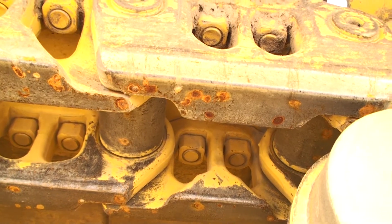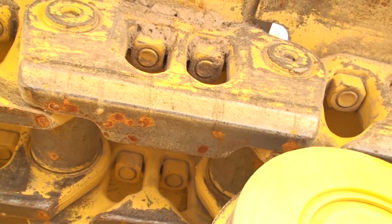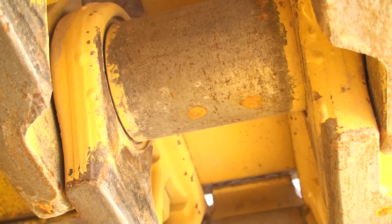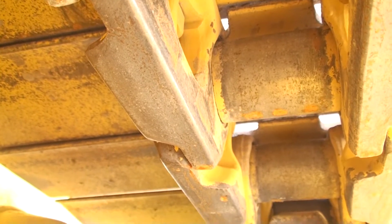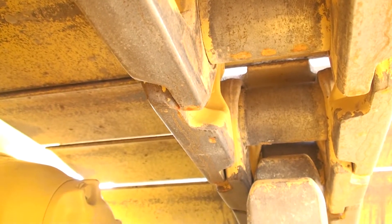Both the outside and inside links have wider rail sections in the middle. What can't be seen in the video is that the bushings rotate on the pins. Because they can turn, they no longer slide against the sprocket teeth when the machine is traveling in reverse. Having to turn pins and bushings on this type of track chain is something that is no longer considered.